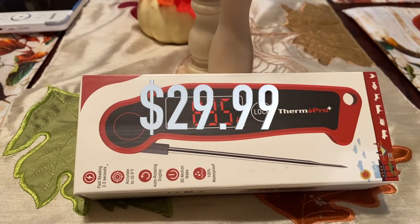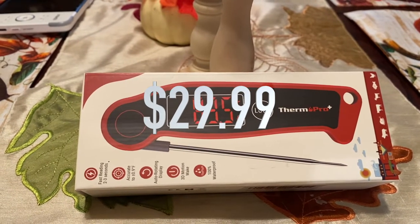I paid roughly $30 for this off of Amazon. They try to compare this to a ThermaPen, which is $100. The ThermaPen is made in the United States and this is made overseas — China or somewhere. Like I said, I'm using this guy for the first time and we will see how it works.